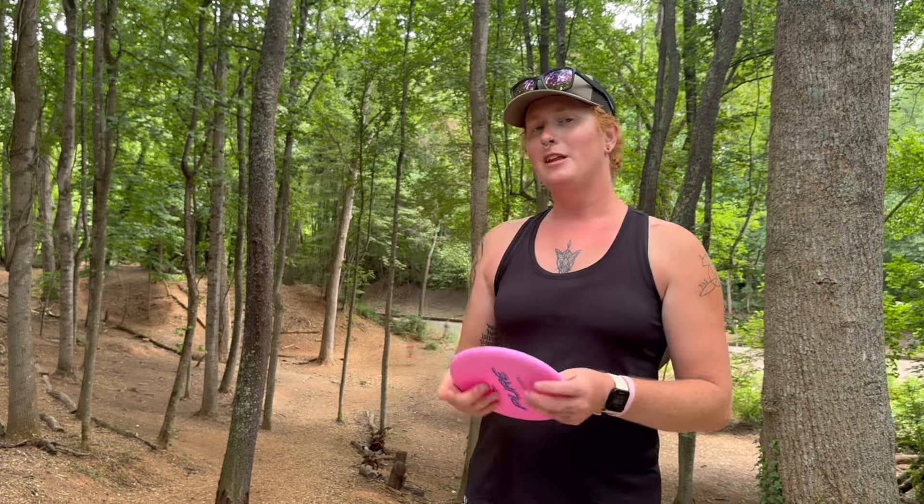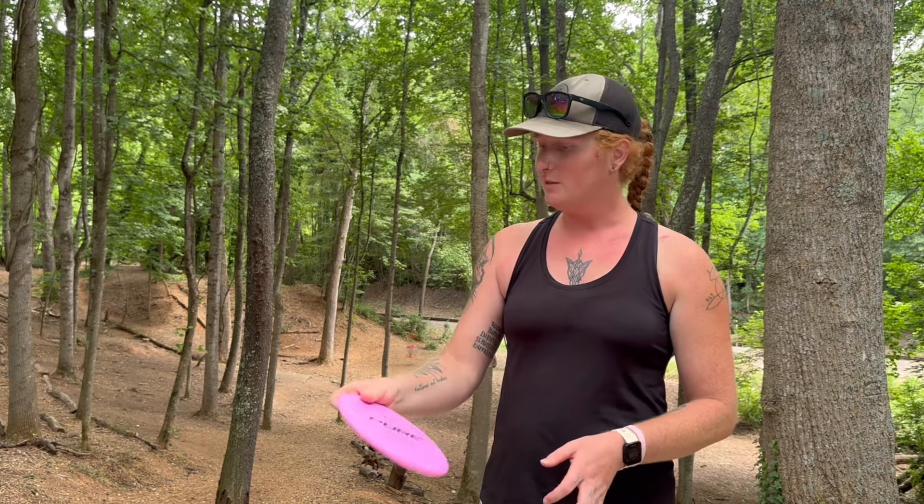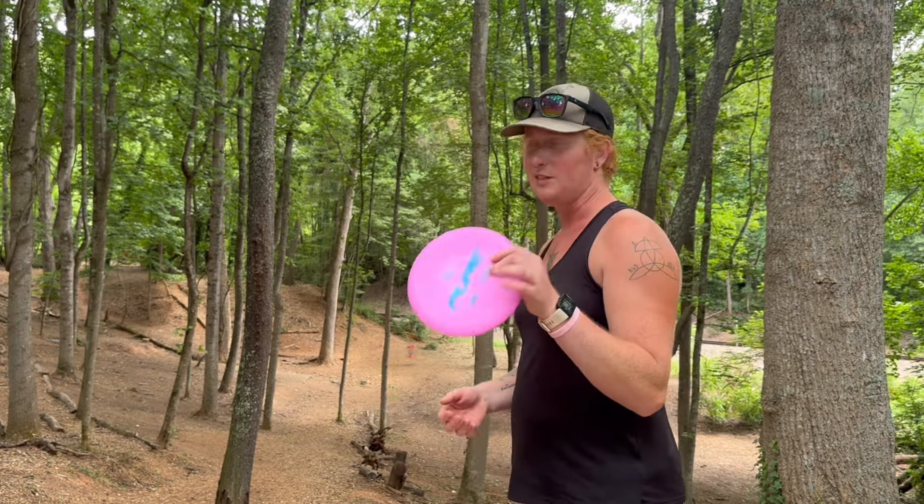Hole number one, 216 feet, right there at the bottom of the hill. We're going to go nice little soft backhand. Hopefully I can control my angles today and not just turn this over, because the negative one on the putter kind of makes me think it's going to turn a lot, so I'm going to try to keep this on hyzer for most of today.